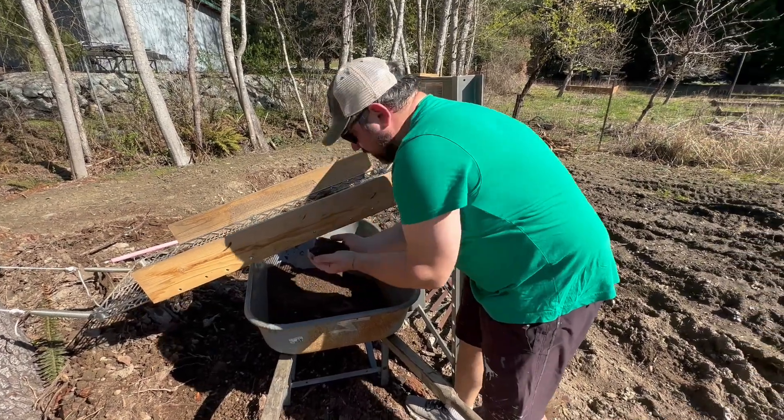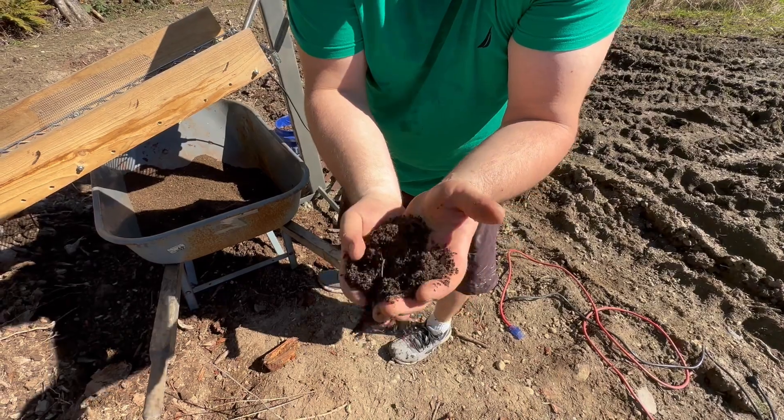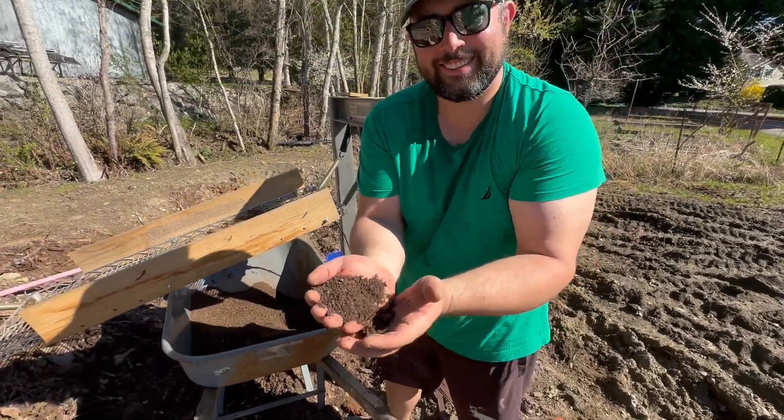And as you can see, there's the finished product, which is just really nice fine topsoil — even an earthworm in there. Thanks for watching. See ya.